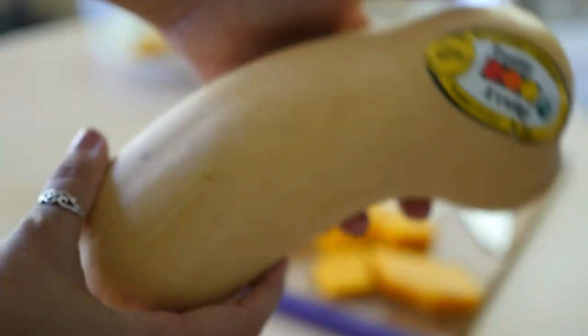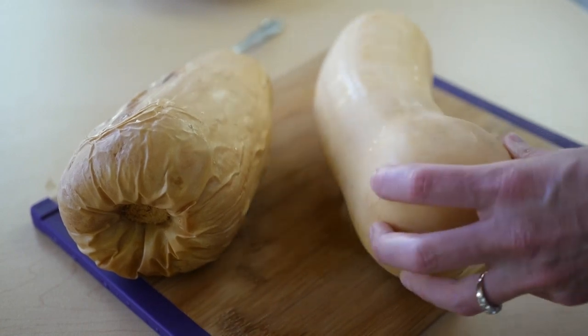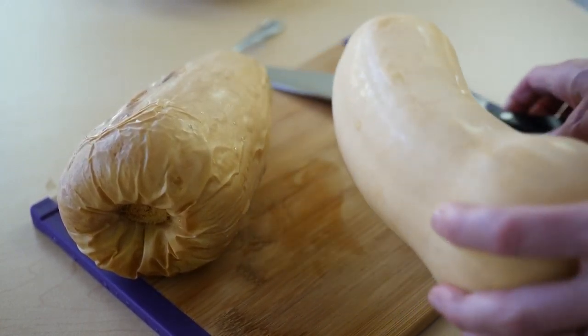So if you have a raw squash — whether it's butternut, acorn, or kabocha — it rolls around, hard as a rock, and it's very easy to cut yourself trying to peel it. So I don't.